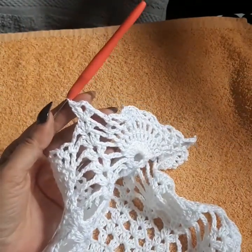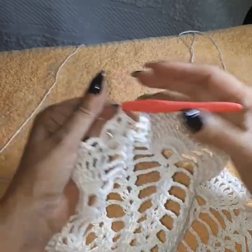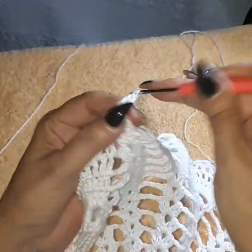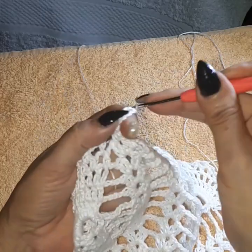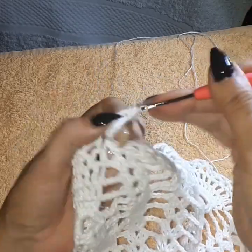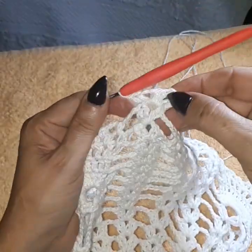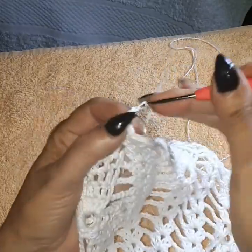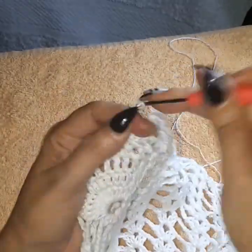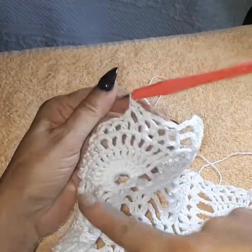Finishing row 18, going into row 19. I've closed with a slip stitch, walked with a single, chain two. We're going to do three groups of two double crochets in here — we have to start the next pineapple. Chain two again and the third group of two double crochets. This whole row will be like this on all of them — all the spaces are going to have the three groups of two double crochets. Then chain three and continue with your pineapples — decreasing, so now you should have nine loops.